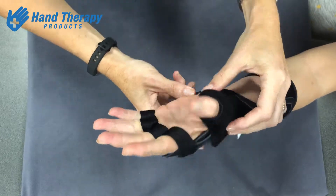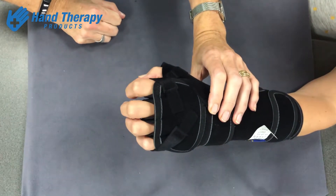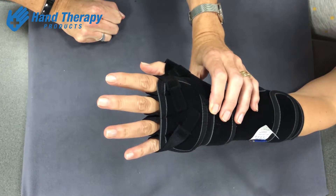With this design, because it is elasticated, it allows the client to make a full fist and grip, and then when they relax, the elastication springs the MCP joints back into extension.